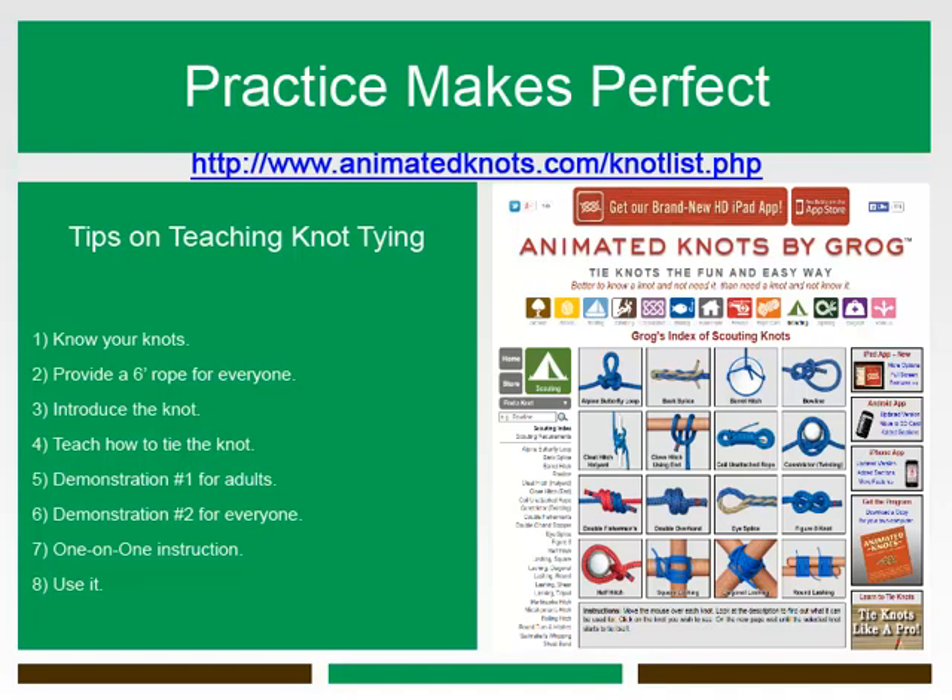Number three: begin the process of teaching a knot by describing its use, including its strengths and weaknesses. Sharing the history of a knot, if you know it, can also be of great interest to Girl Scouts. Number four: when teaching how to tie the knot, first and most important, everyone gets a rope. Ages five to 105 — encourage everyone to participate and have fun learning a new knot.